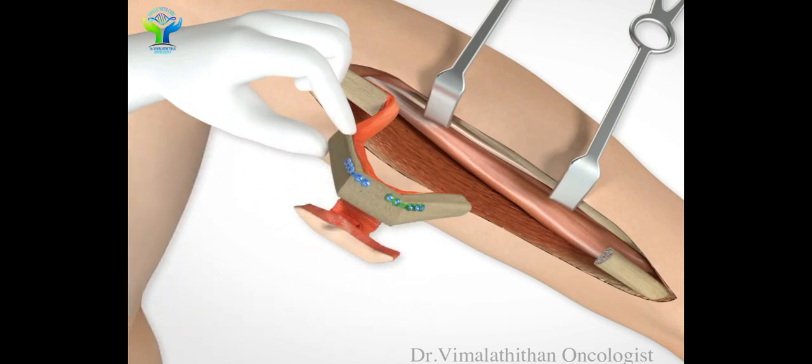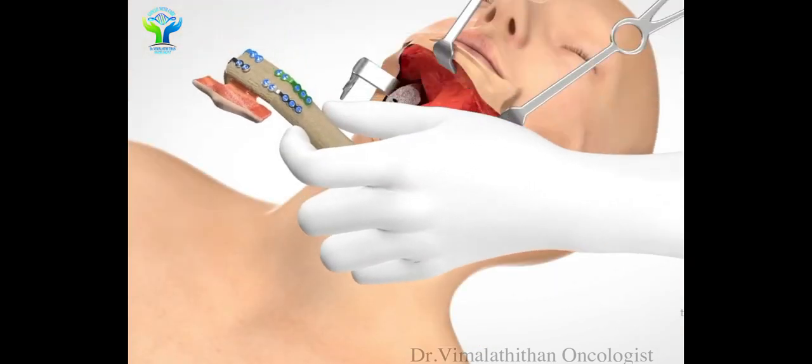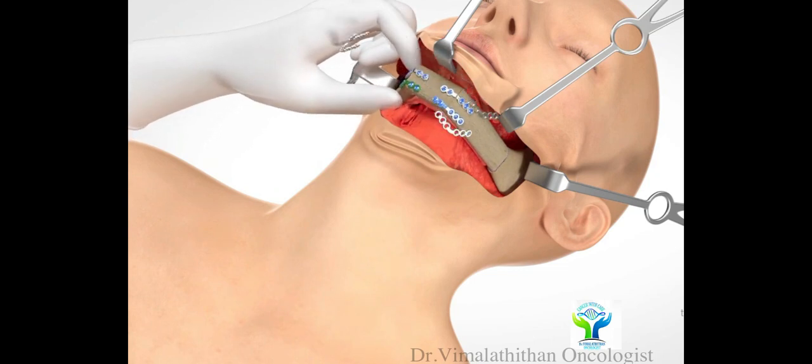Once all is set, we will cut the bone and muscle with the artery and vein at the proximal end. This fibula will then be connected to the neck and become live and vascularized by doing an anastomosis — plastic surgery anastomosis of the artery and vein to the neck artery and vein. By doing this major surgery we can give a good quality of life to our cancer patients.